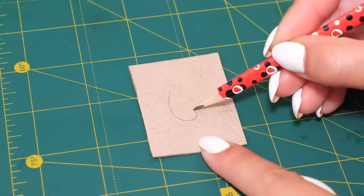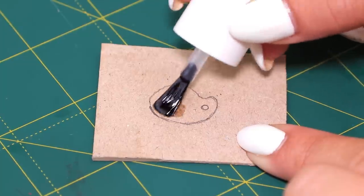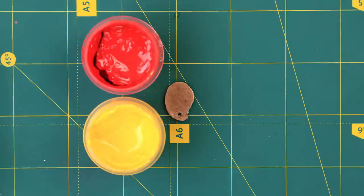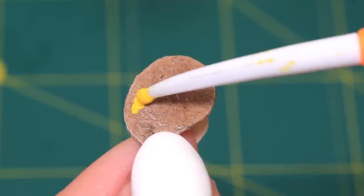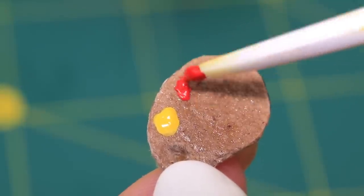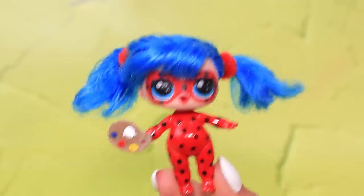Draw a palette on a sheet of thick cardboard and top it with clear nail polish. Cut it out and add acrylic paints. These are my favorite paints! It's time for art!